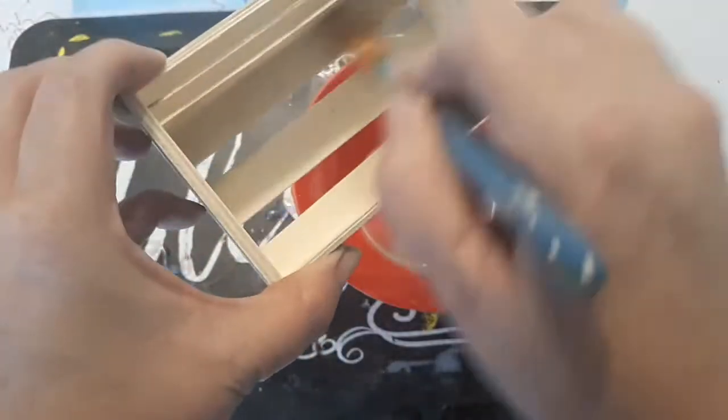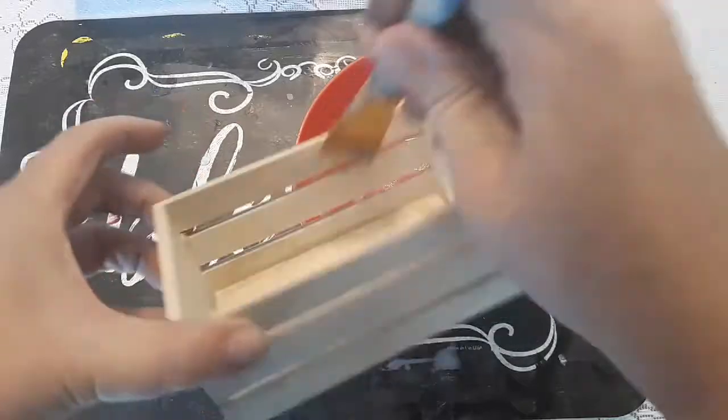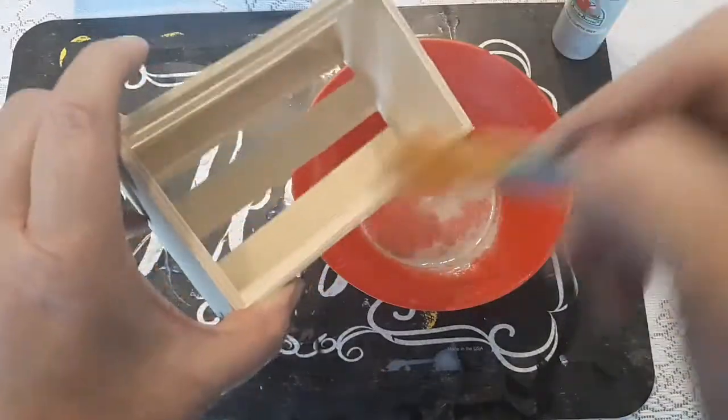Next I'm going to be painting the inside of the crate. You don't have to do this — it's totally up to you — but you can kind of see the sides of the crate, so I just went ahead and stained the whole thing.